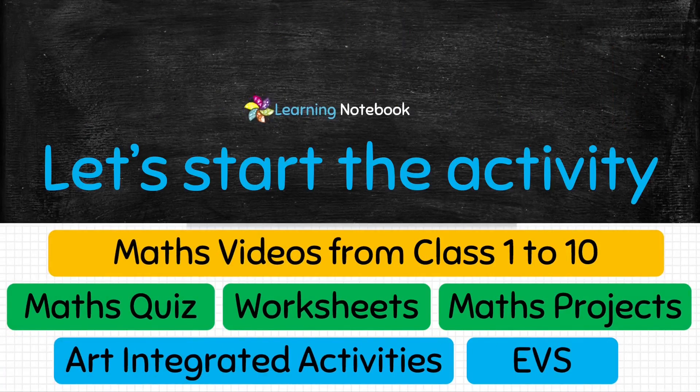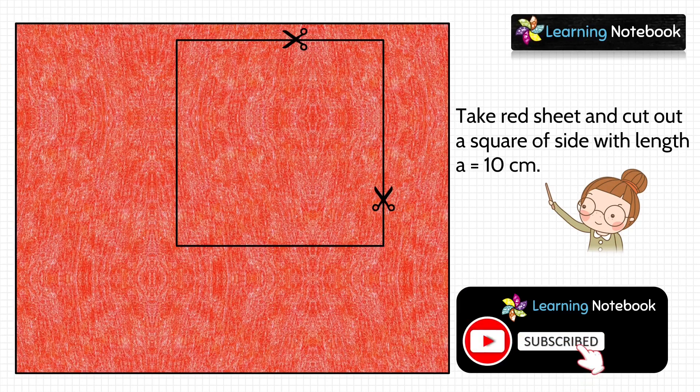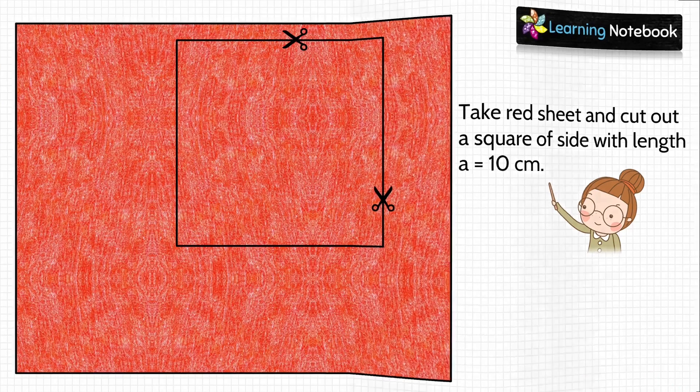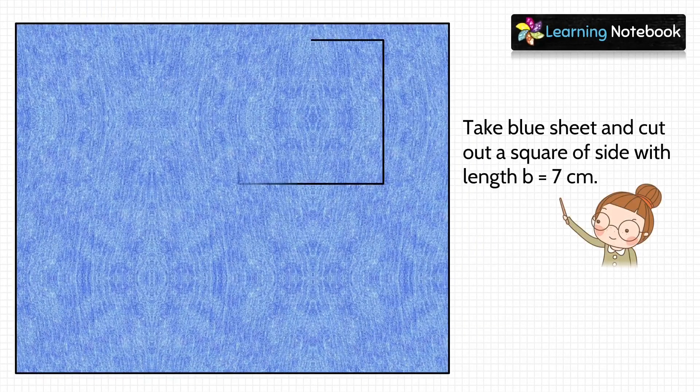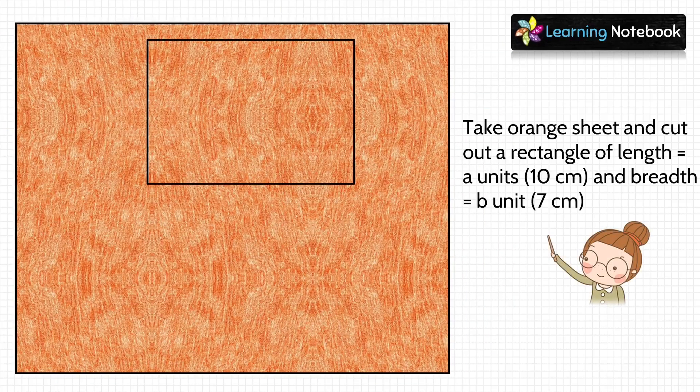Now, let's start with the activity. In the first step, take a red sheet and cut out a square of side with length a equals to 10 centimeter. Then, take a blue sheet and cut out a square of side with length b equals to 7 centimeter. Now, let's take an orange sheet. Cut out a rectangle of length equals to a units which is 10 centimeter and breadth equals to b units which is 7 centimeter.